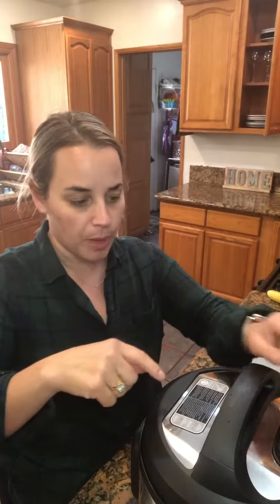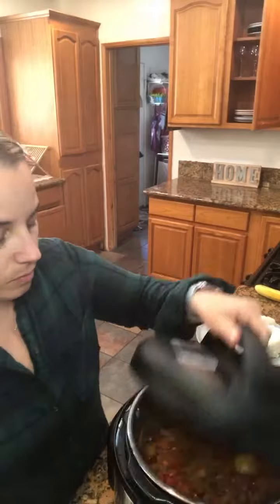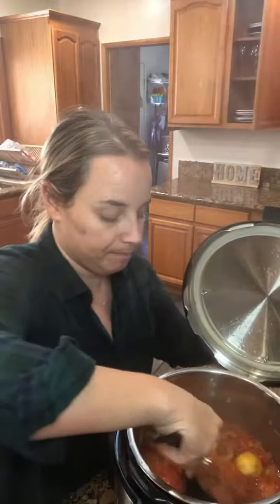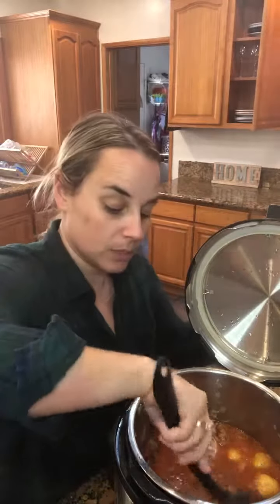My Instant Pot beeped. I let out all the pressure — there wasn't much since it had already been sitting for 12 minutes. I'm going to pop it open and check it out. Yummy carne con papa, smells great! If you want to go ahead and give it a taste and see if it needs a little more salt, you can do so. Have a good one guys, hope you enjoy it!